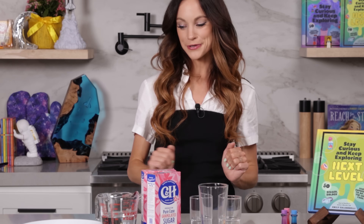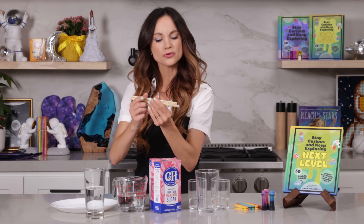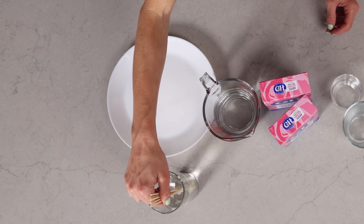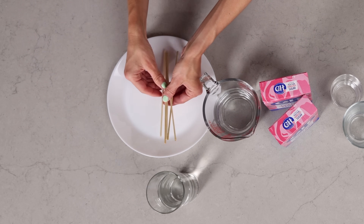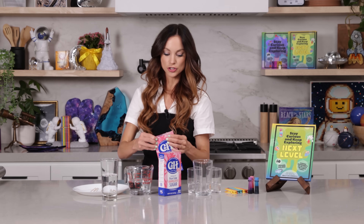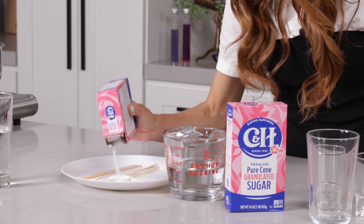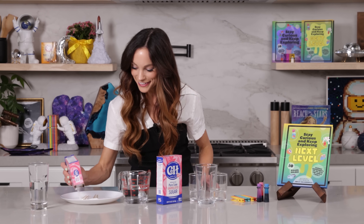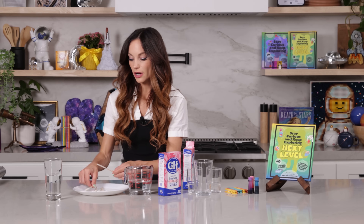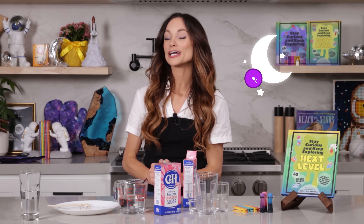The first thing you want to do is get the bottom third of your rock candy sticks wet. You can do this by running it under water in the sink. After you do that for a few seconds, lay them out on a plate. We are going to sprinkle some sugar on top of them. You just want to completely coat your rock candy sticks — get as much sugar on there as possible. Roll it around in the sugar. Set your rock candy sticks aside to dry for at least an hour, ideally overnight.